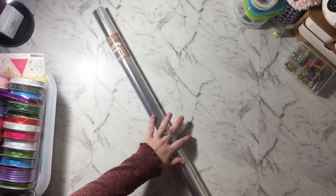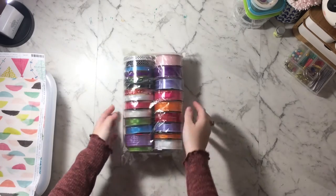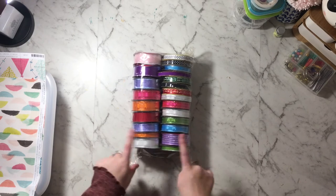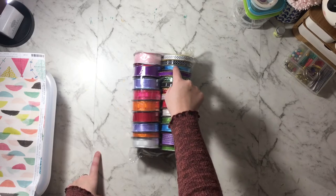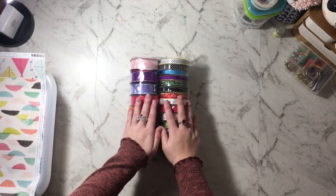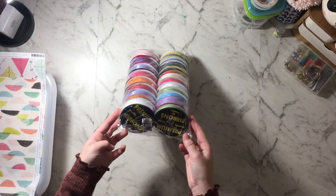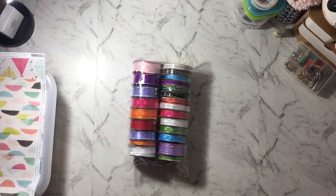Then they had packs of ribbon like this for $7.50. There are 23 pieces of ribbon in here, and I think each one is between two to three meters each — so that's a really good deal.